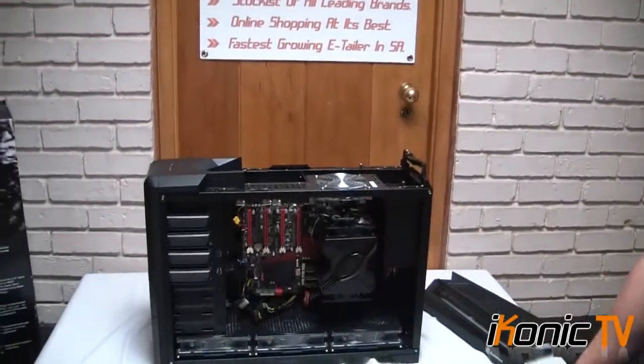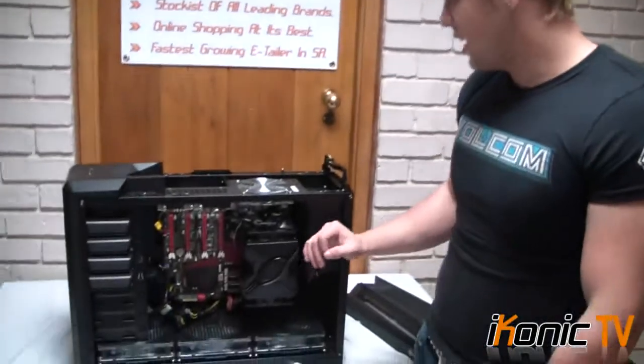That also explains why the design is like this — it's a rectangular design. So if you had to buy this case and take it to a LAN, I promise you, you will stand out with this case.